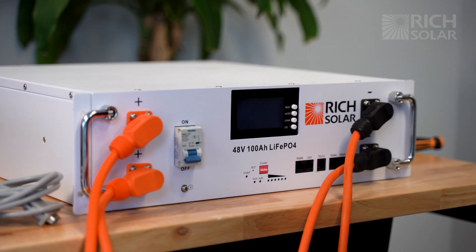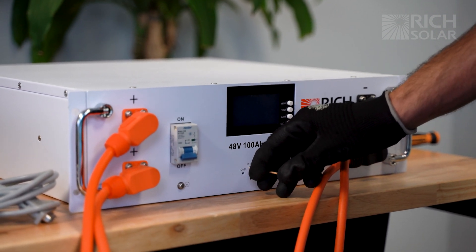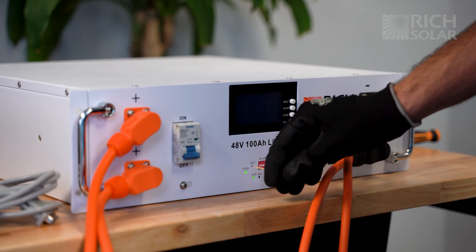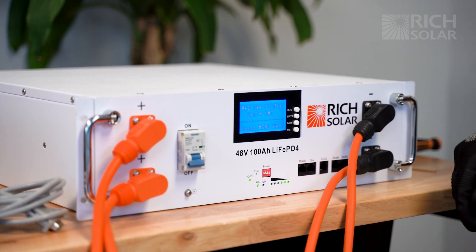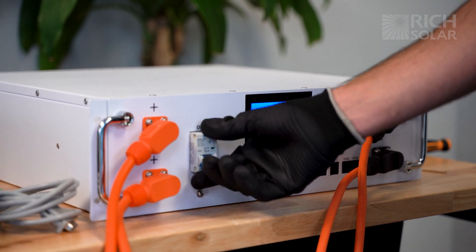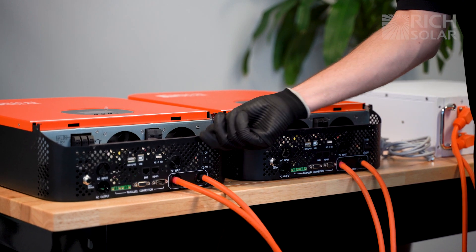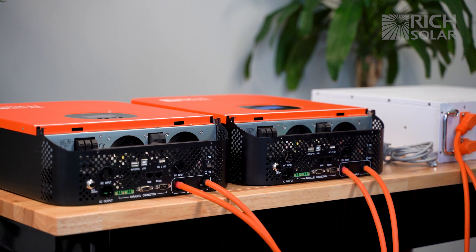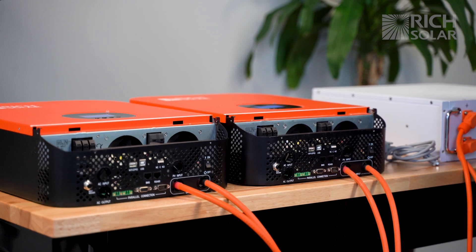Now that we have all that hooked up, we'll turn on the battery and turn on the inverters. For the Alpha 5, what you want to do is get a toothpick and hold down the reset button until those lights cycle. Then once that is done, you flip the breaker on. Now we'll turn on both of the inverters. When you hear that beep and a couple clicks, that means it's working properly.